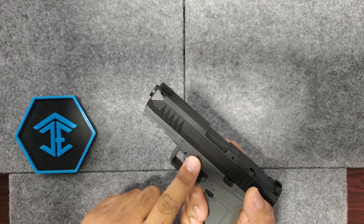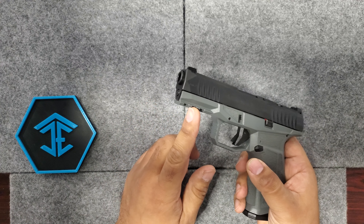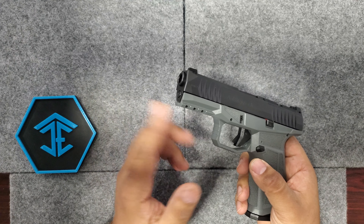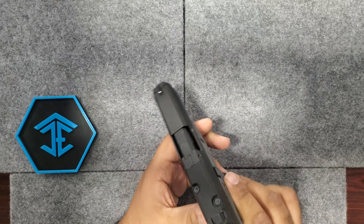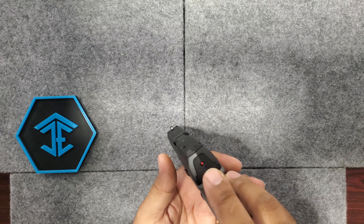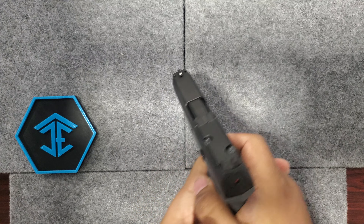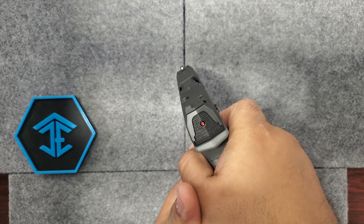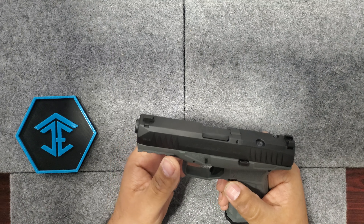Takedown is just like any other Glock. It does have a rail underneath, so you can put lights and lasers and stuff like that. It does have a one-dot sight, and it does have a shot indicator — a little red indicator — that will go away whenever you fire the trigger. You'll see that on Canik and stuff; they're known for that.